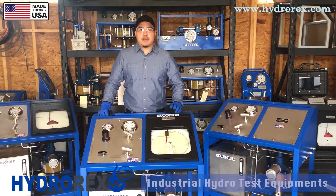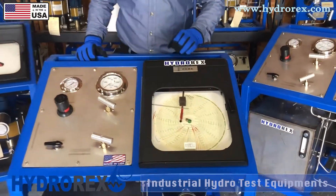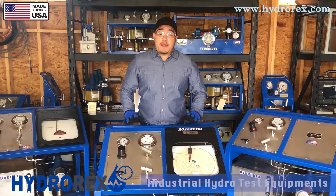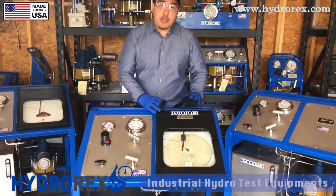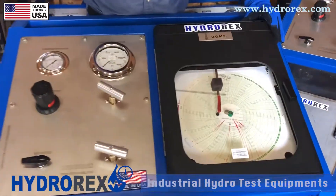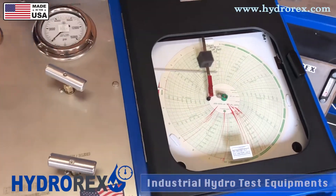In this test cart we have a heavy industrial removable chart recorder. In this case it is a 10,000 psi max pressure chart recorder. This equipment is designed to replace the chart recorder from a lower pressure to a higher pressure, ranging from 500 psi to 30,000 psi.